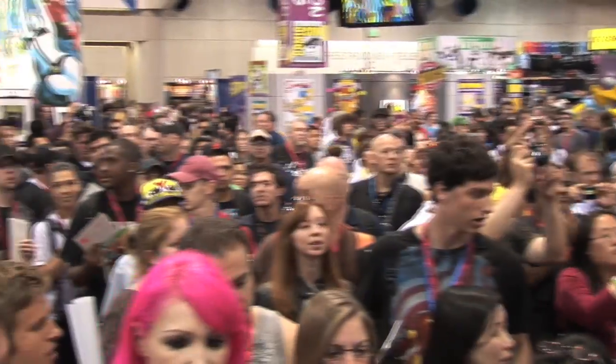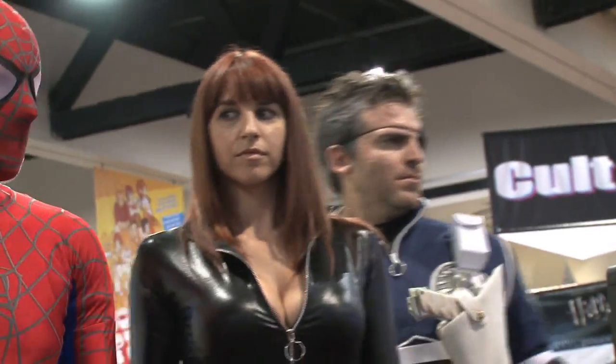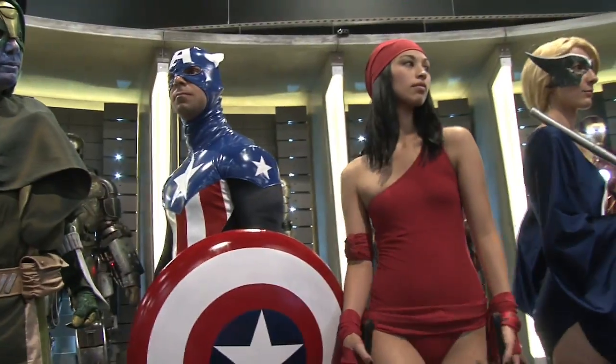Hey everybody, I'm Ben Morse here at San Diego Comic-Con with Ed Brubaker. Ed, how are you doing today? I am tired, surprisingly. I'm at Comic-Con. Just walking around Comic-Con — it's a sea of people. I love that nerds have won. I also love that the face of nerd is now a hot chick instead of the comic book guy from The Simpsons.